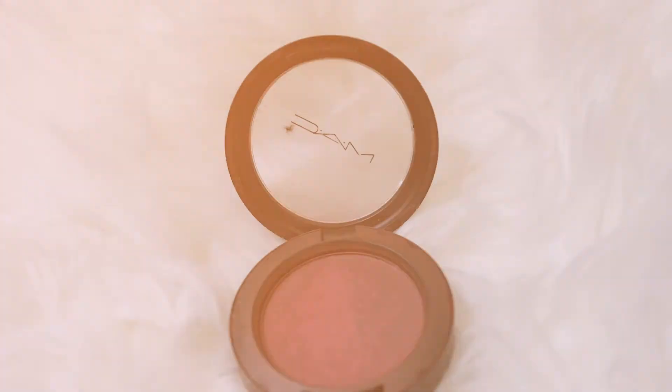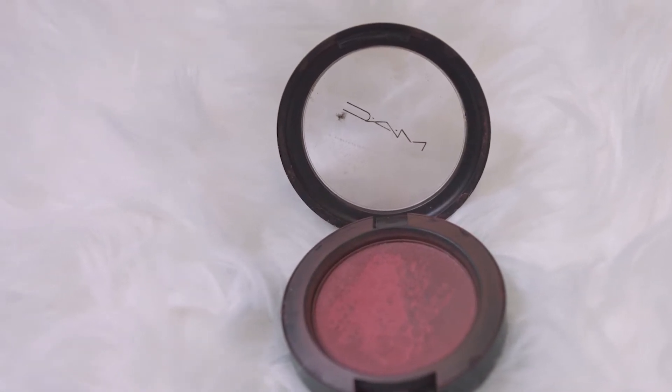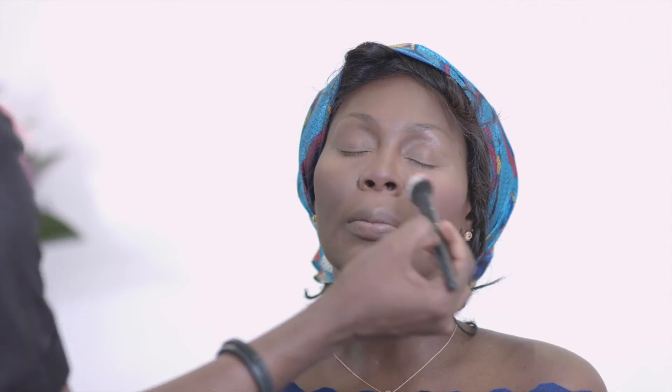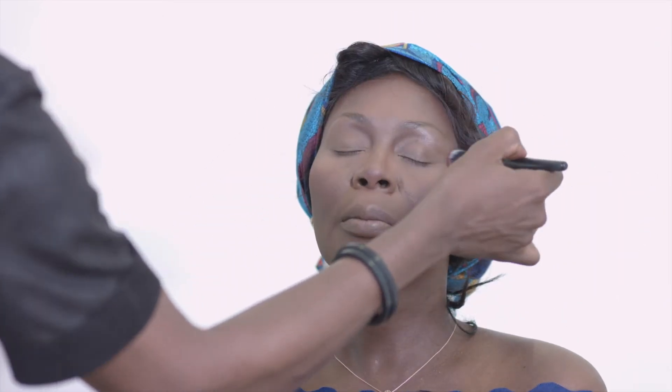One of my favorite products is from the MAC collection — this blush gives a beautiful flash of color on the face. You can see the face is really coming together. Apply to both sides of the face, then go back with a bigger brush to blend everything out. Blending is really key in makeup. I like to bring the blush around the nose area so it cuts across the face from temple to temple.